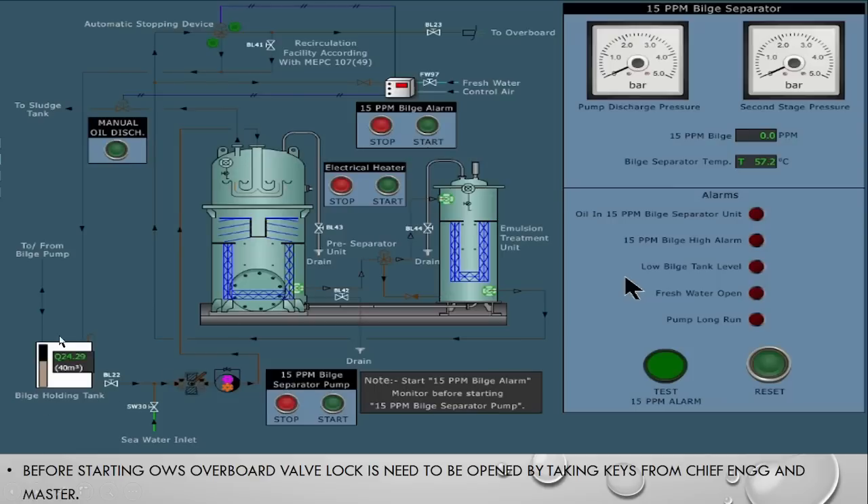Before starting the OWS, first make sure there is no alarm in the panel and everything is in switch-off condition. The overboard valve is enclosed in a box and locked in normal condition. When you are going to start the OWS, you have to take the key from the Chief Engineer and the Master — one key is with the Chief Engineer and one with the Master. This means OWS is operated under the supervision of the Chief Engineer, keeping the Master in loop so that he also knows OWS is operational.